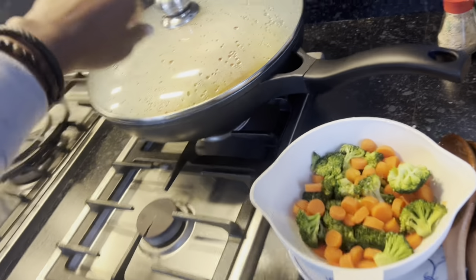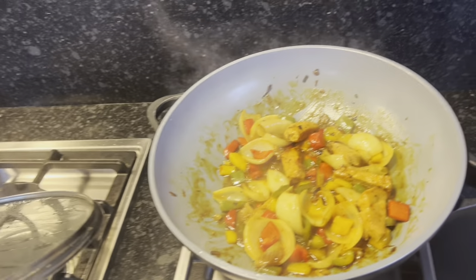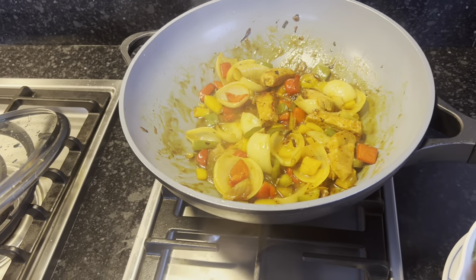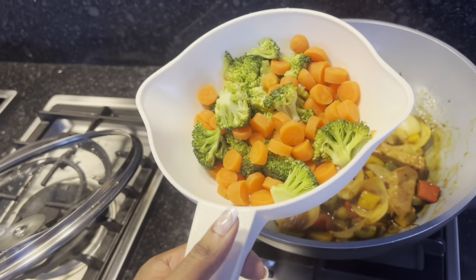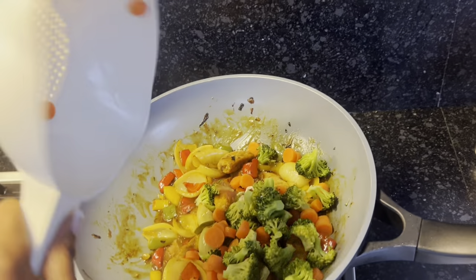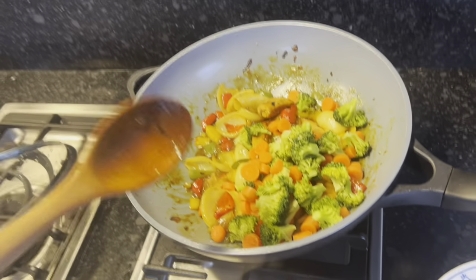As a final step — oh, this looks really nice and colorful! Remember we steamed up some carrots and broccoli — we just add that to everything else. And we have our final dish.